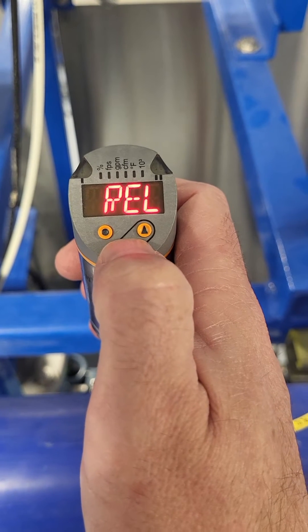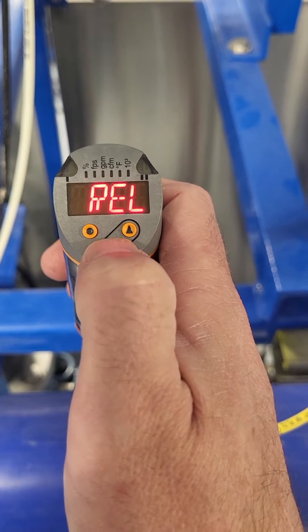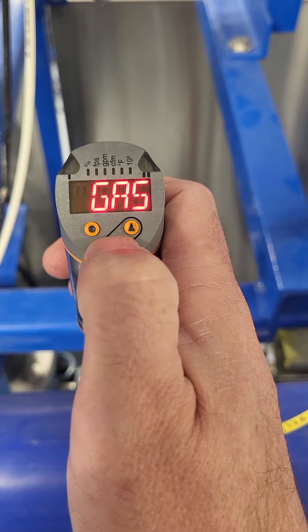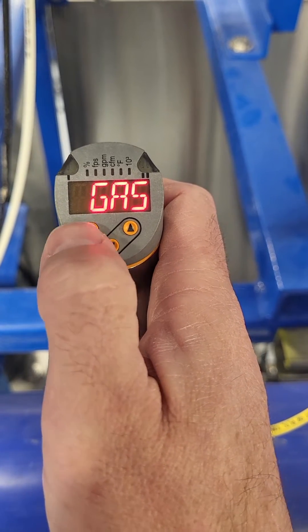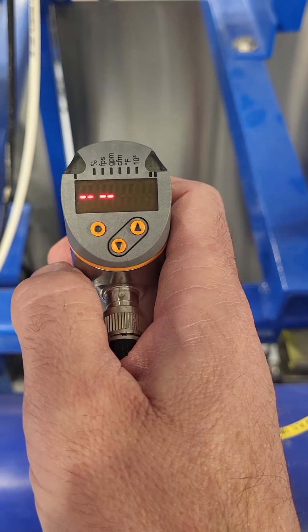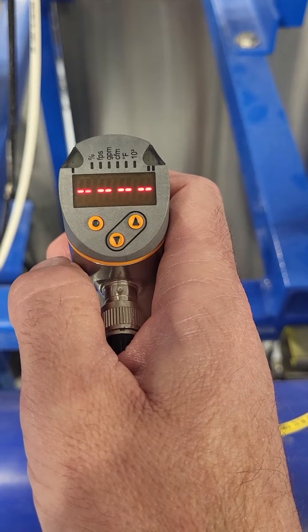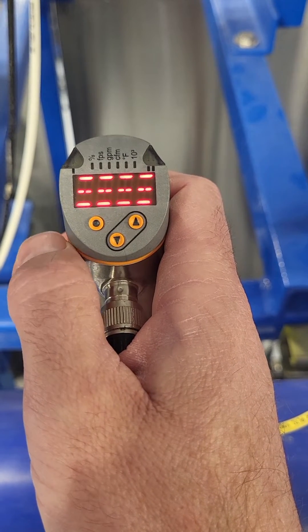Its default is relative, so we're going to press the down arrow and hold it to change it. You have relative, liquid, gas — we're doing air scour. So hit the dot as the enter button. It saves that into its memory. Once it goes like this, it's done.